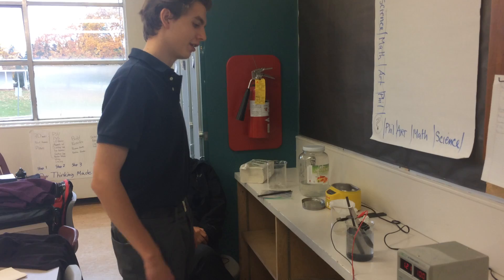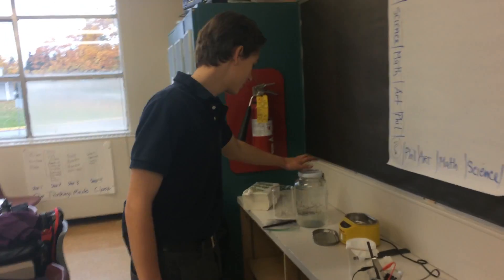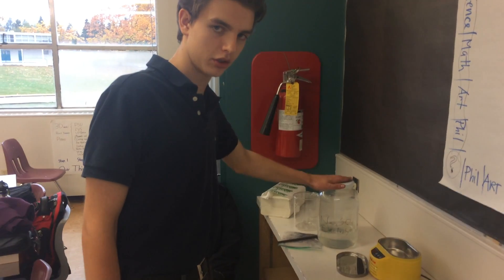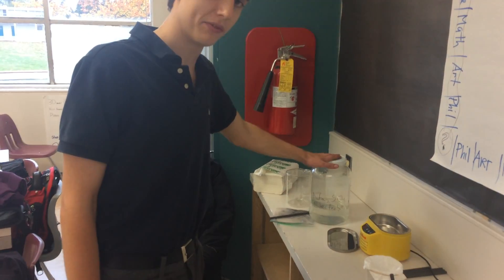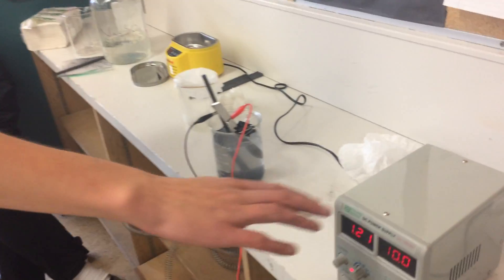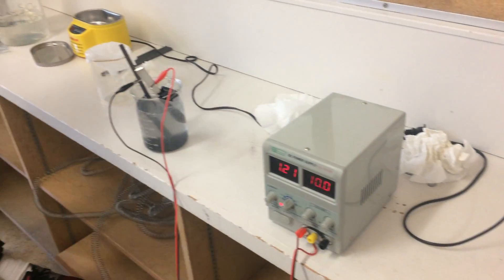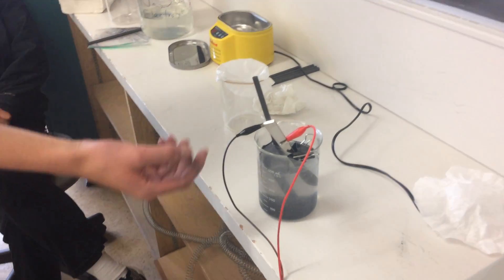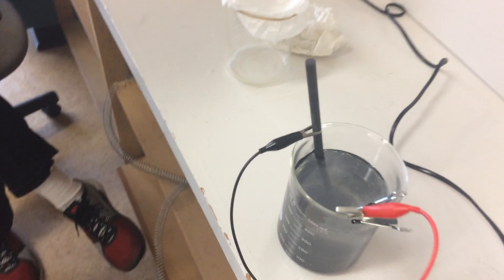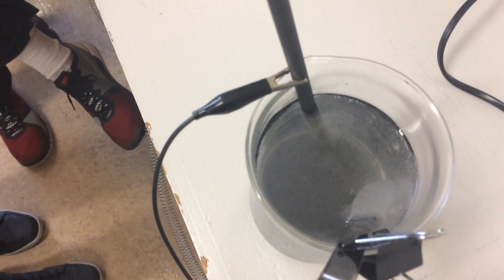Essentially what we have here is a bath of sodium sulfate dissolved into a tub of water at a 0.5 molar concentration. What I've done is hooked it up to this DC power supply, ran it at 2 volts, and let the sodium sulfate get into the graphite structure. After a few minutes, I increase the voltage to 10 volts.